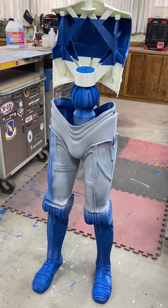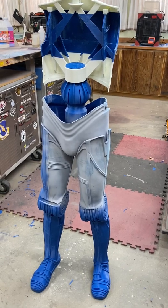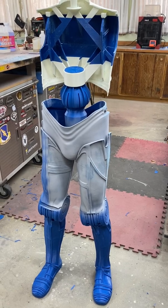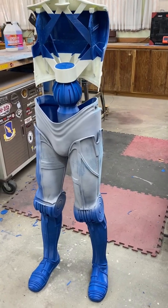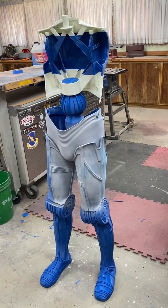Truth be told, I'm probably going to fill the seams where I've had to slice it in order to fit the printer, but as far as the joints go, I may leave them loose just so that this thing is able to be disassembled in the future.